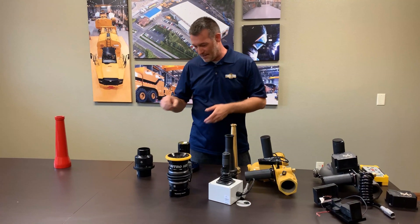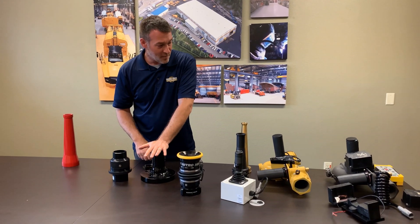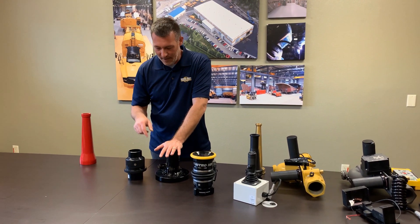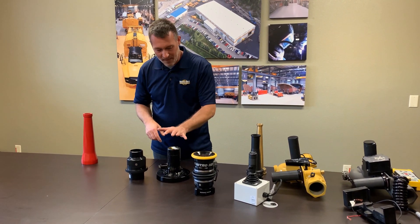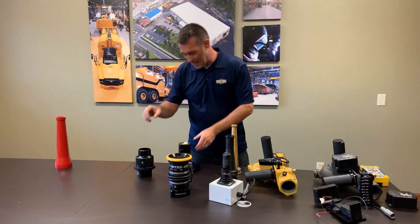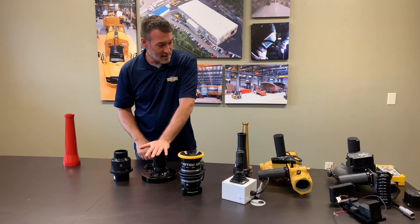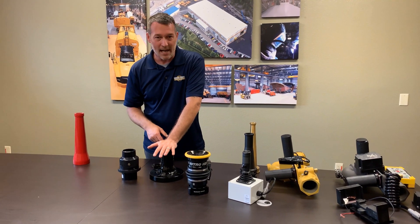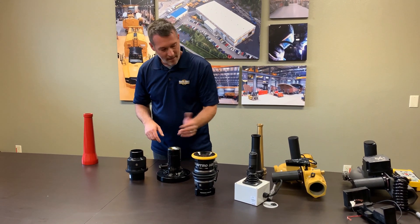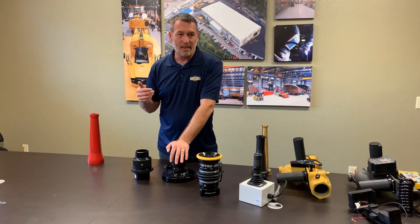Now we're going to talk about the bases. We have two variations. Our standard base is available with every single water cannon we have and sits right on top of the open-and-close butterfly valve — most of the time the cannon just mounts right to that and you're done. However, if you have a rental fleet or are transporting under low bridges, we recommend the breakaway base. The base stays with the mount and the top stays with the water cannon, making the cannon easily removable — throw it in the cab, remount it, done. You don't have to tear the whole assembly apart.